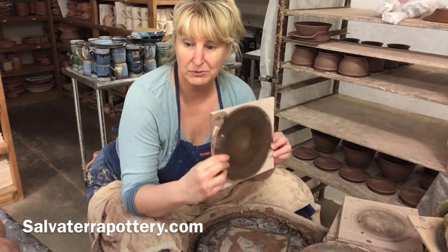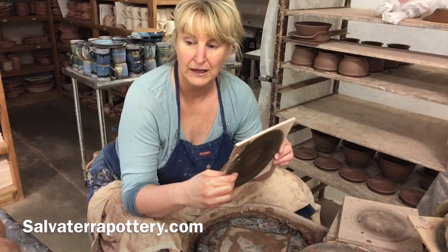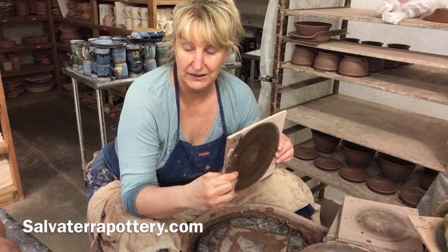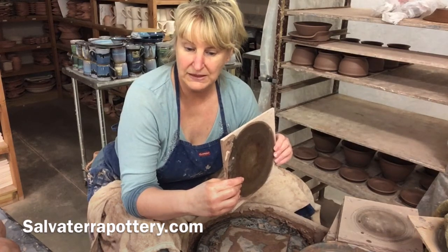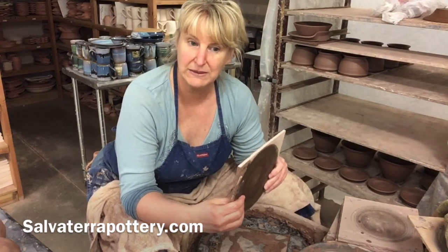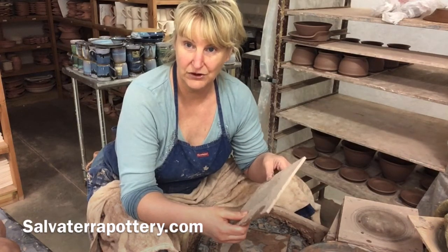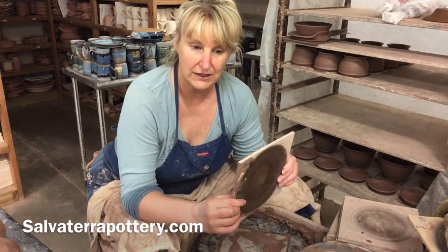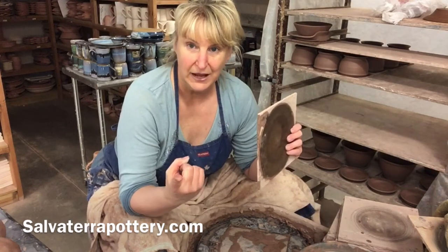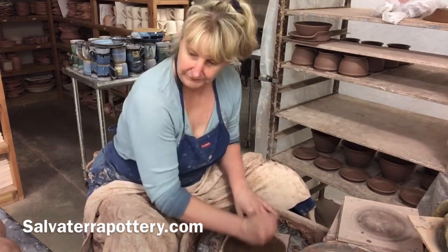I'm a production potter — when I throw pieces I'll throw a dozen or two dozen at a time. Our business is all about selling volume, so our pieces have to be quite consistent from one to the next because we put a photograph on our website and when folks order online they expect to get something that looks very similar to the photograph. So the two ways we keep things consistent are: one, weighing the clay, and two, my bat system.